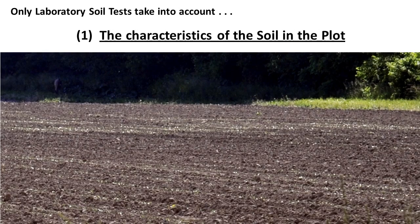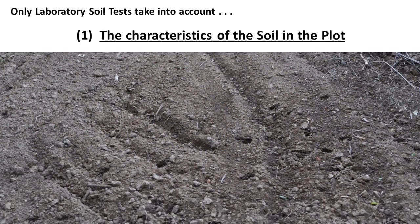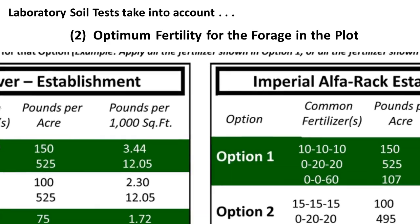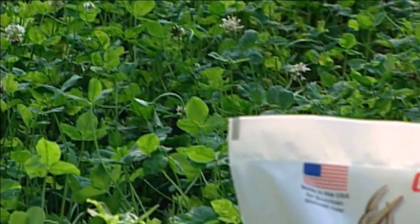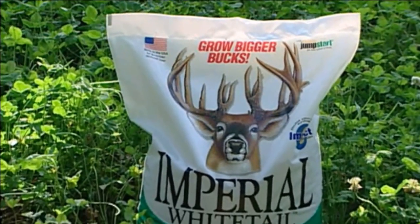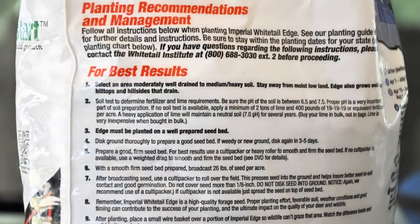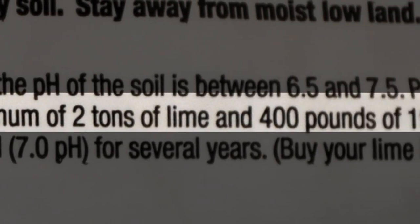First, all soils are not the same. Some soils are heavier and some are lighter, and some hold lime and fertilizer longer than others. Second, different types of forages have different fertilizer requirements. Taking these facts into account with precision requires scientific analysis of the soil. That's why most do-it-yourself testers can only give you generalized recommendations, which the Whitetail Institute already provides right on its bags for situations when a laboratory soil test isn't available.